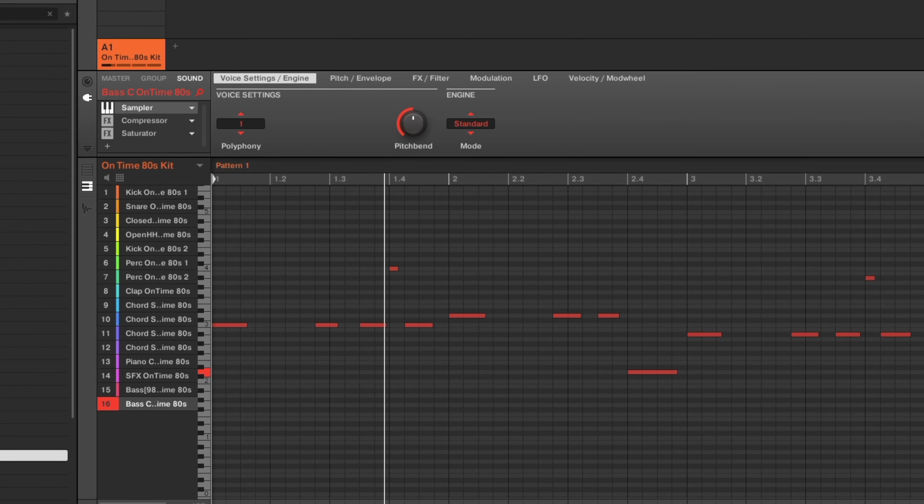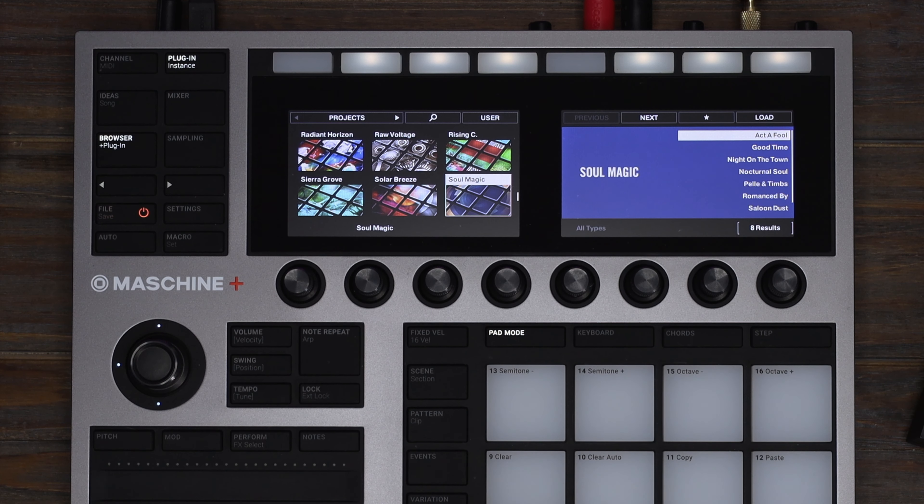Explore five decades of authentic soul sounds featuring 52 Maschine kits, 66 Battery kits, 14 Massive presets, 18 Monarch presets, and 333 drum samples. Let's check out some previews of the included Maschine projects.